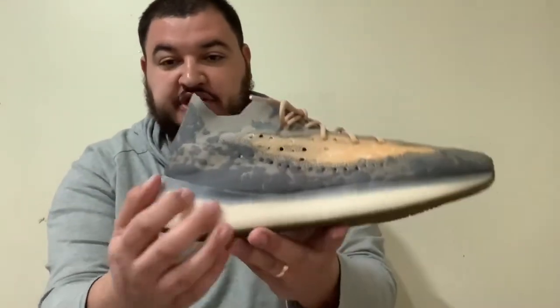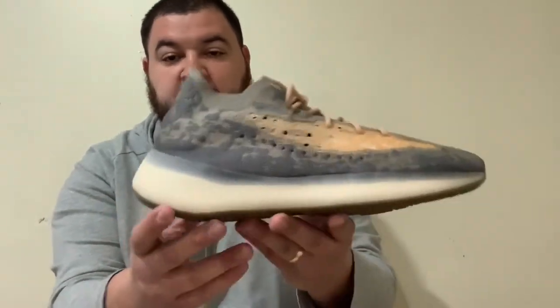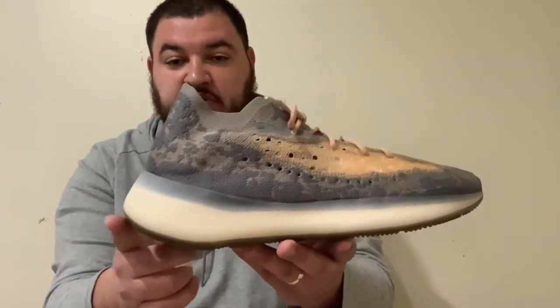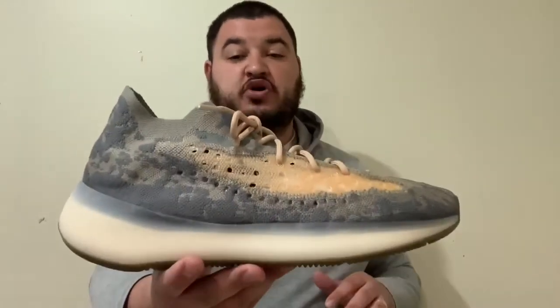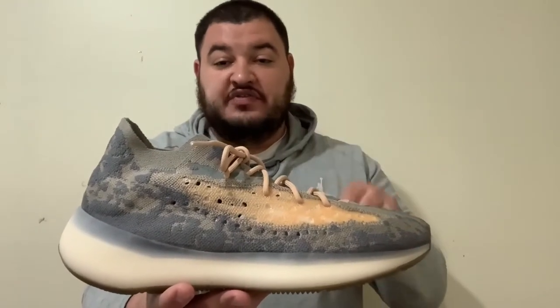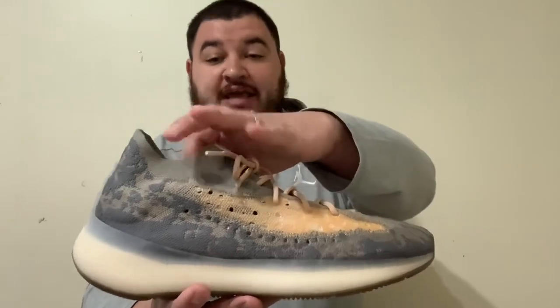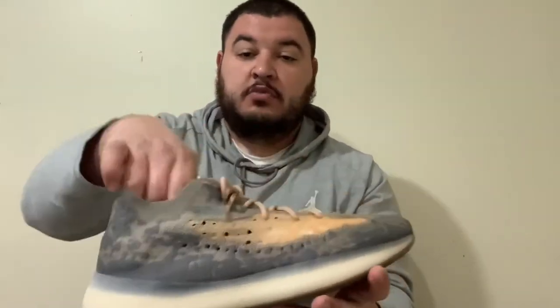Another thing I like is the translucent area where you can see the Boost, and I like how it comes up on the material a bit and sits a little higher. These are some of the most comfortable shoes I've ever put on. I think these are more comfortable than the 350s and the 700s — I think this is the most comfortable Yeezy to date. I really like this model.